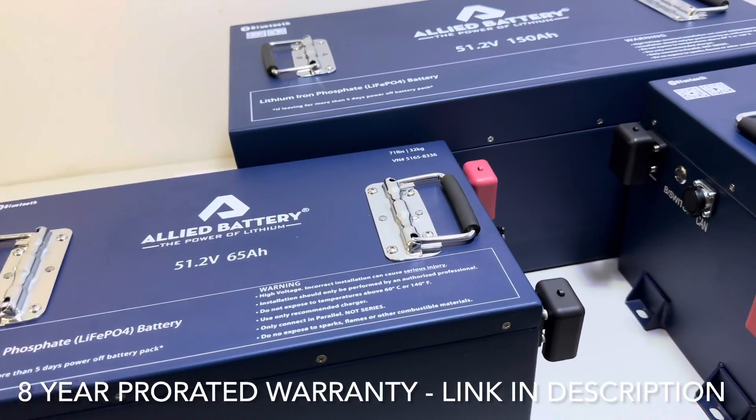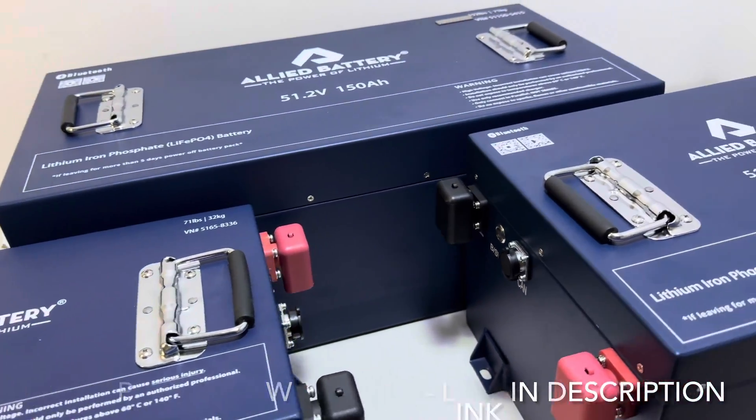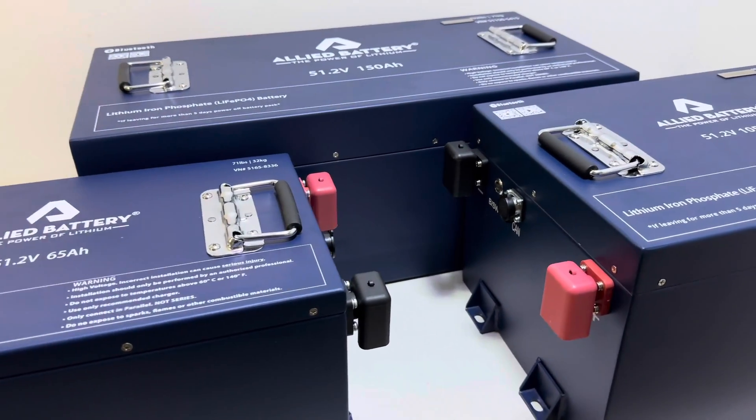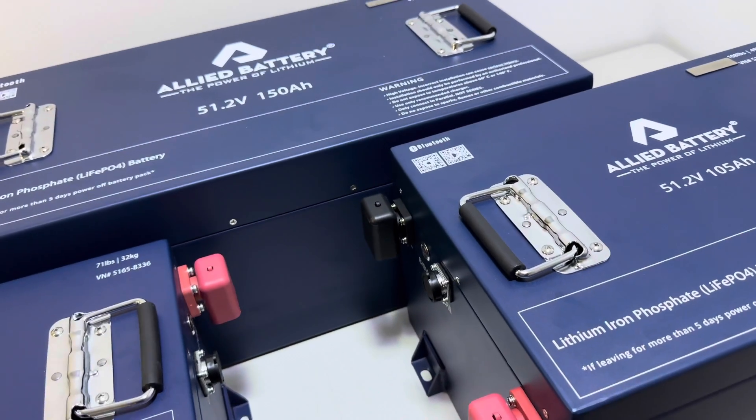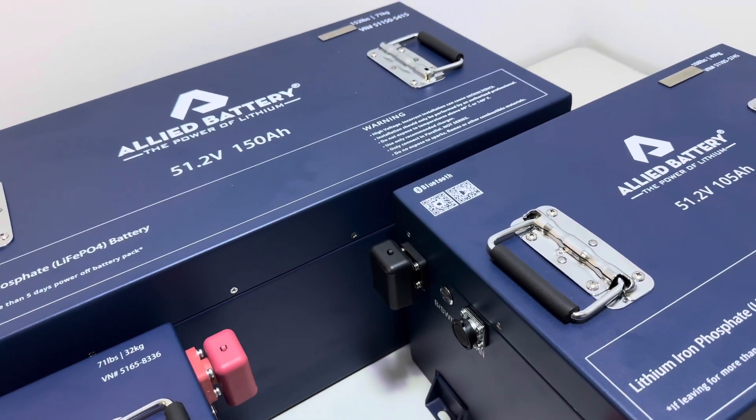Allied Battery offers an eight-year pro-rated warranty. Allied also has reps in the field that are very helpful, as well as an in-house team that can assist you if you have any questions or concerns.